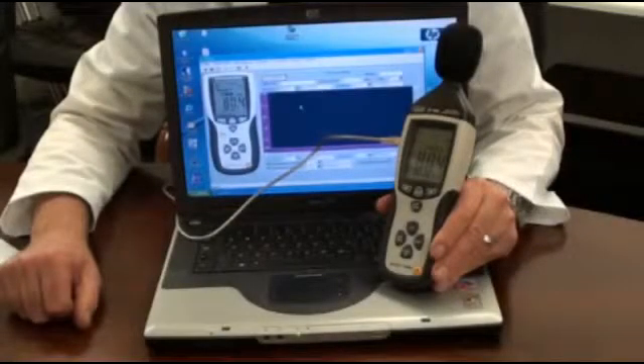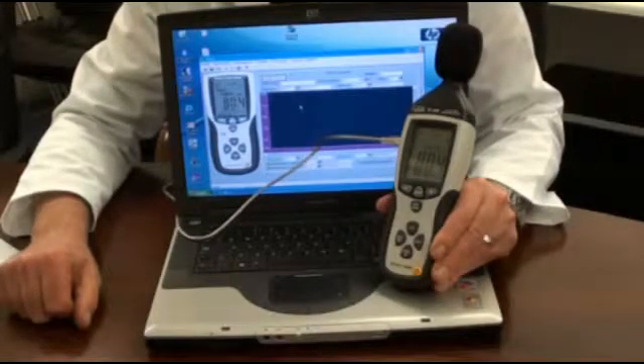For long-term monitoring, the instrument can be connected to a PC or laptop using the USB connection cable. Open the software and monitored measurements are displayed and can be logged. The user can program the sampling rate at half second, one second, or every two seconds. Data can be viewed as a line listing or as a graph, and the line listing can be exported to Excel.